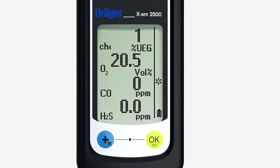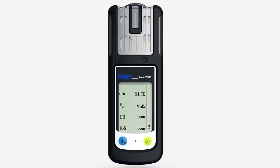Press the OK key to activate fresh air calibration. The flashing numbers show the actual values. Press the OK key again. OK is shown in the display and fresh air calibration is now complete.